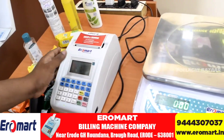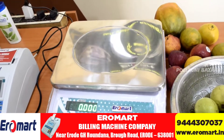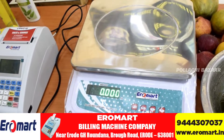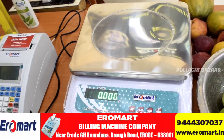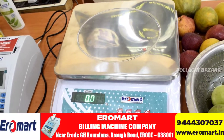This machine is suitable for a hotel, restaurant, supermarket, department store, mini market, or vegetable supermarket. If you buy it in India, you can get door delivery. Pre-offer cost is available. This is the billing machine.